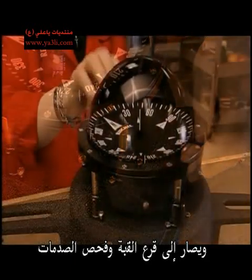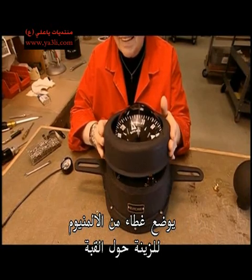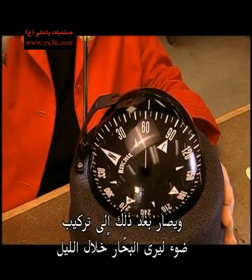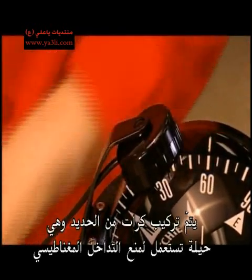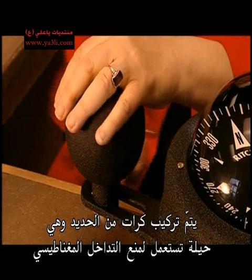The compass is installed in the housing. Tapping the dome tests the shocks. A decorative aluminium cover fits around the dome, then a light is installed to allow the navigator to see at night. Iron spheres are attached — another tactic to counter magnetic interference.